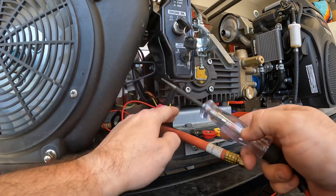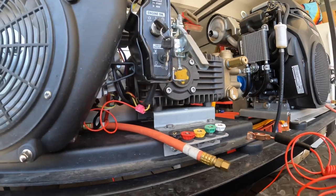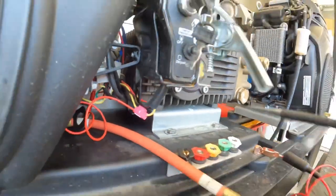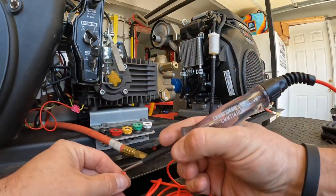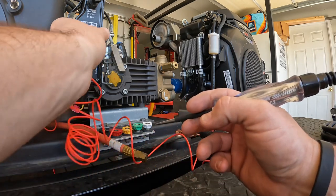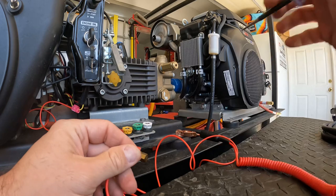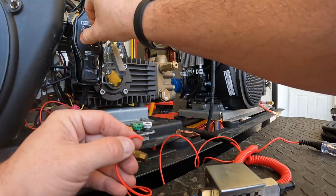I turned the key off, checked again and no light — that confirmed it. So I've already got it tied in, spliced in just like this. I'm checking the end of this wire and you can see there's no light. Turn the key on — we have light. So that lets me know when I get this hooked up and turn the key on, it's going to turn the fuel pump on.